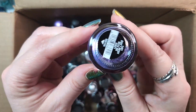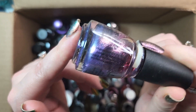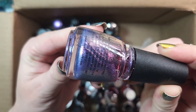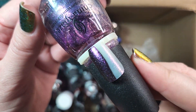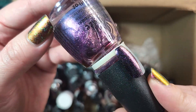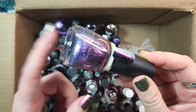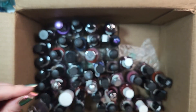Next up is one from China Glaze. This one is called Don't Mesh With Me. I think this came out in one of their My Little Pony collections, but I could be confusing it with one of their toppers that did come out in the My Little Pony collection. In any case, I'm keeping this one. It's a really beautiful shimmer topper. We'll be keeping that at least until I can come back and do some side-by-side comparisons to some of my shimmer toppers.